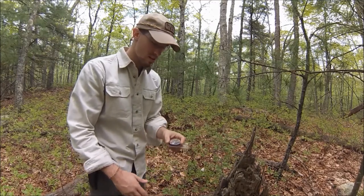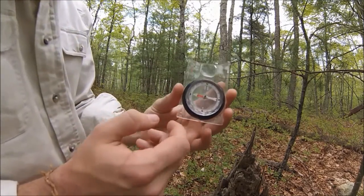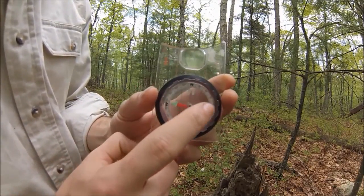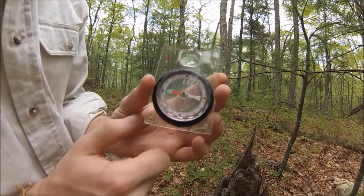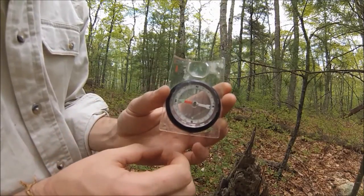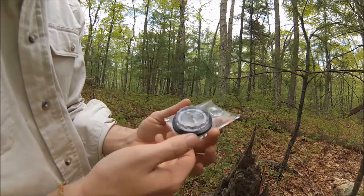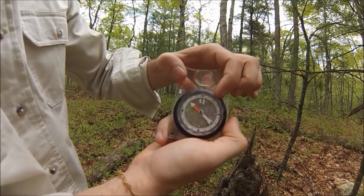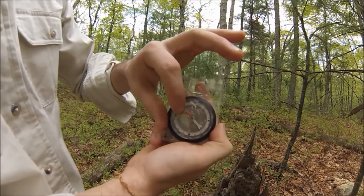Now I'm going to show you how to shoot a basic azimuth. An azimuth is a direction measured in degrees. If you notice on the edge of this compass, you have degrees that move all the way around in between each direction. Those directions are degrees in and of themselves. They've got little dashes in between, just like a measuring tape, that represent different degrees as well.